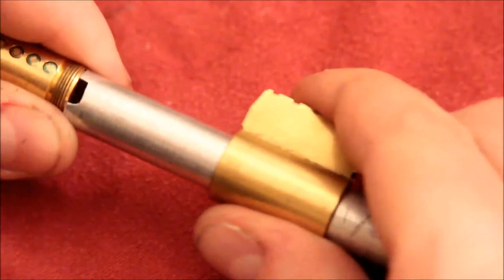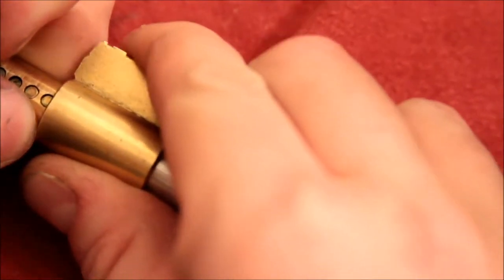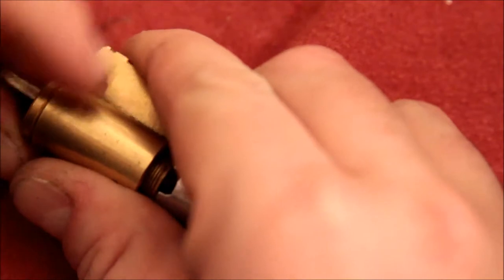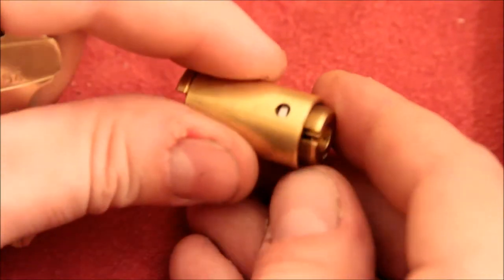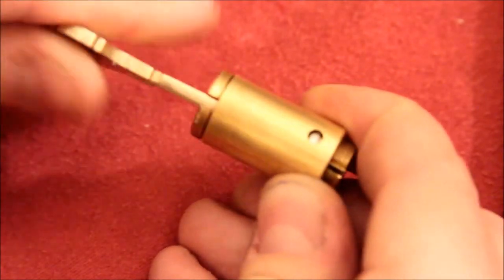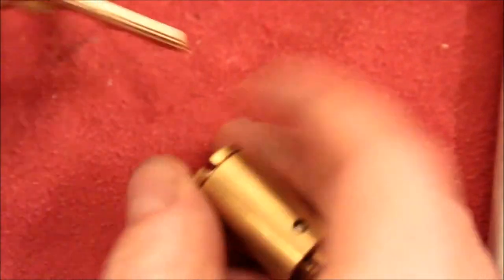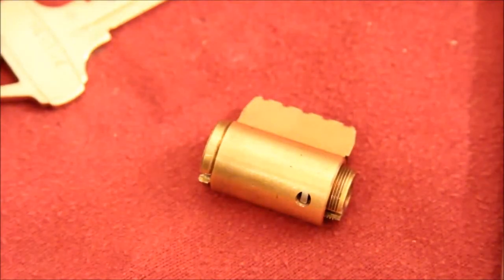Now having jinxed myself badly, I'm going to attempt to reassemble the lock. There it is. And then I turn it back up, lock it up, and there's that little finger in there, and then very carefully, you can see it retract. Let me turn the plug. There we go. Have fun. Keep it legal. Cheers.